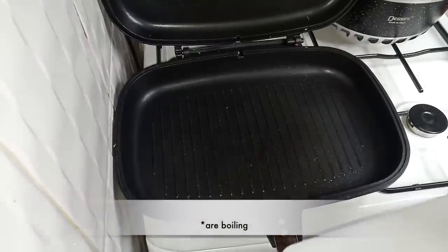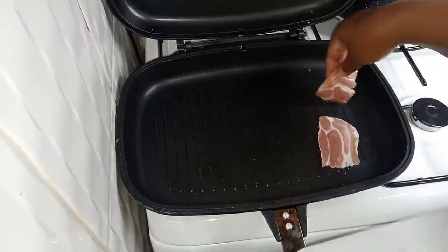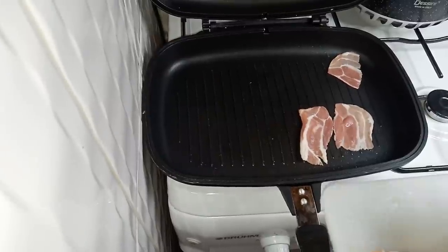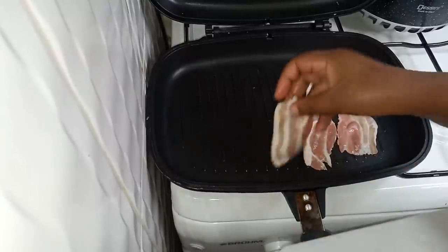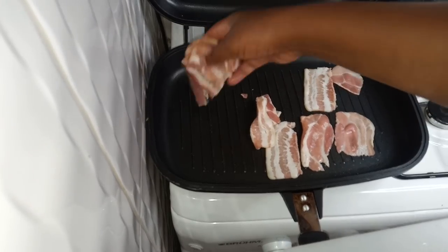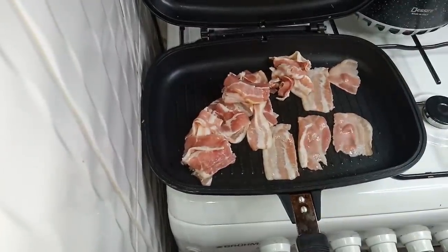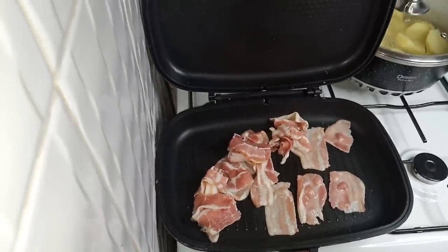As my potatoes are boiling, I'm going to make my bacon. I want to drain the oil from the bacon. I have used eight pieces of bacon — I don't know whether that is enough but we will work with what we have. I have cut them into small slices and I want to make them crispy, so I want to drain off the excess oil.